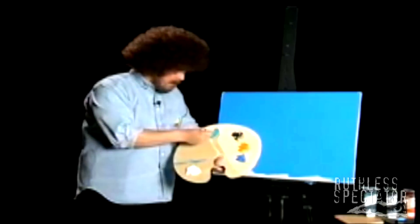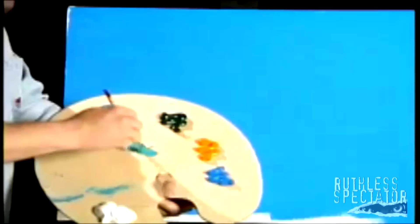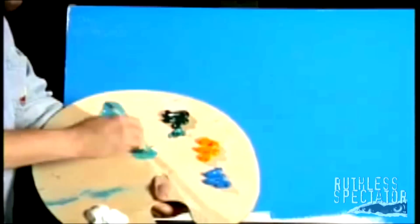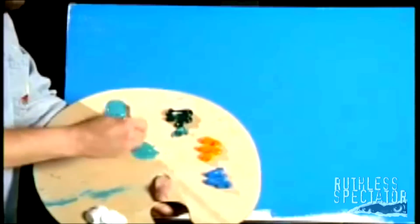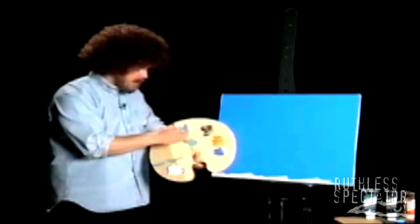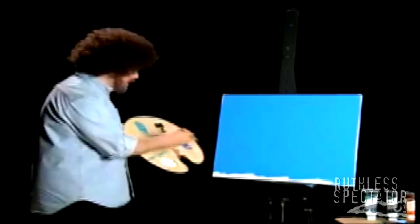I'm going to take a little bit of our Bolivian aqua and just a tiny, tiny bit of the Himalayan teal. Just mix that up just like that. A little bit of titanium white. Right in there.